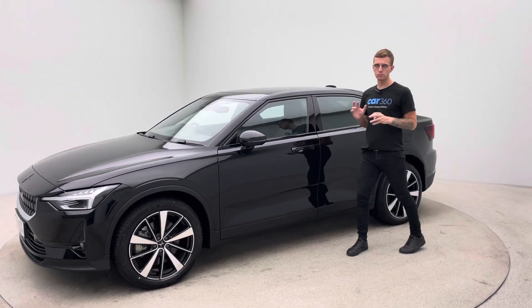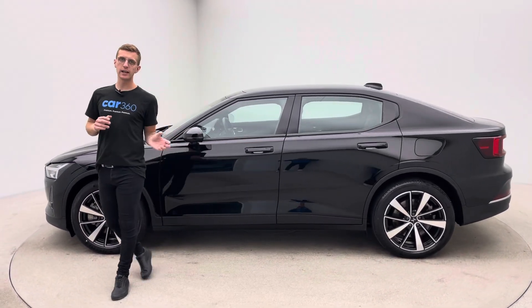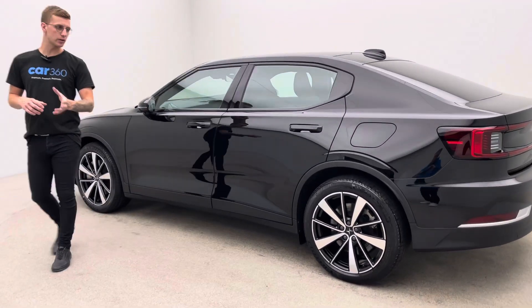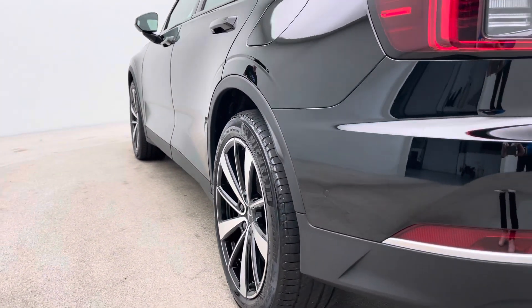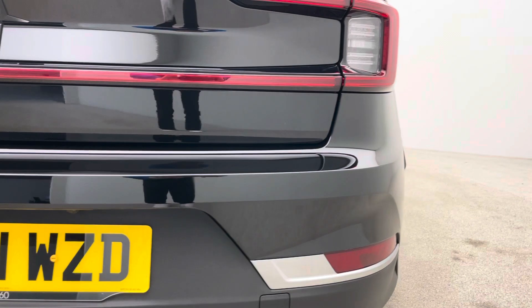This is the dual motor Pilot Plus, so massive specification: 360 camera, adaptive cruise, blind spot monitoring, lane keep, lane assist, electric tailgate, heated front and rear seats, heated steering wheel, 19 inch diamond cut effect alloy wheels, comfort access. The car really does come fully loaded and obviously with it being the long range as well, clearly real fantastic range on the battery.